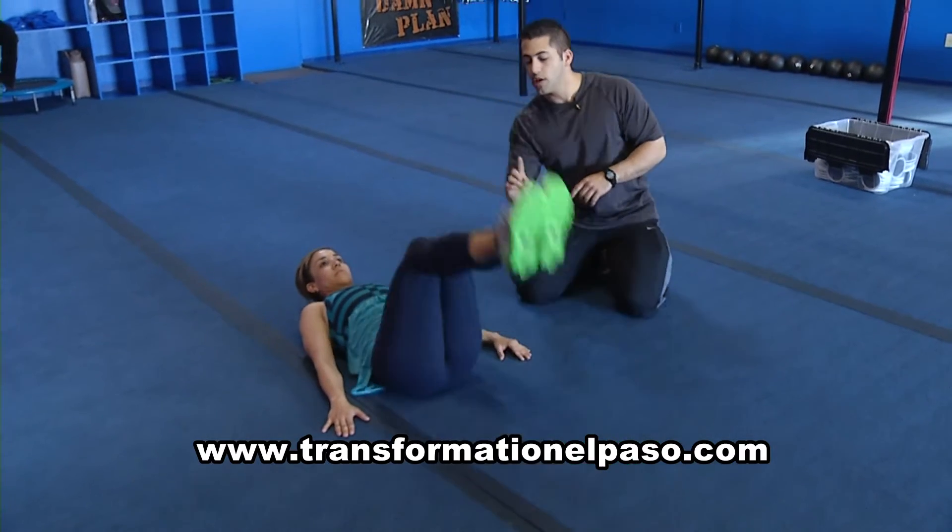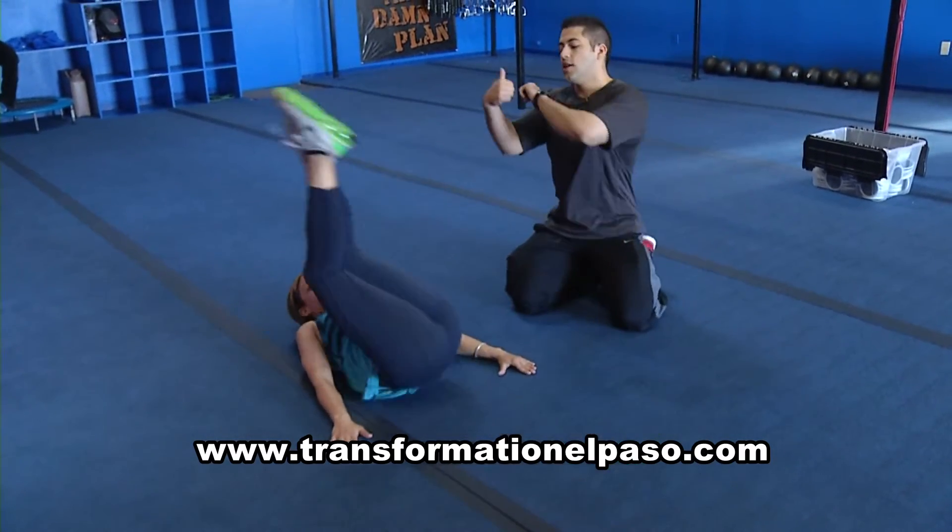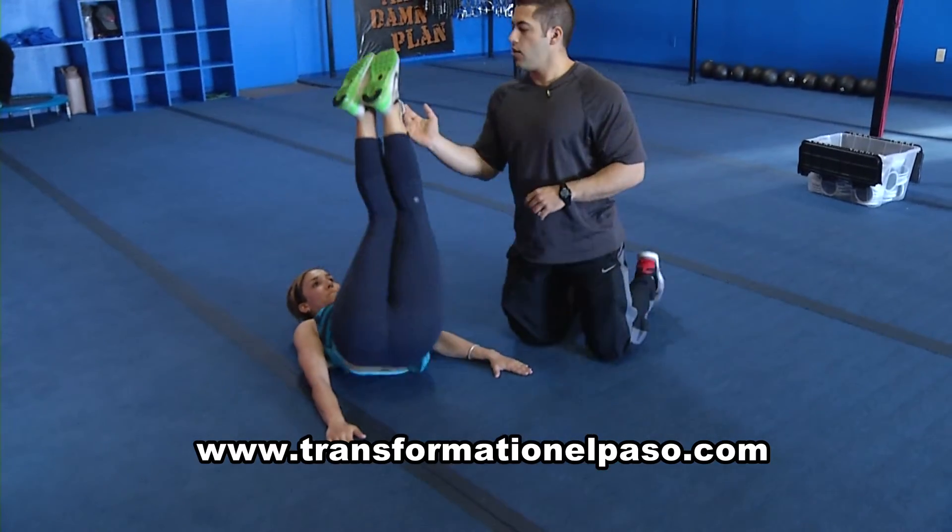Okay, so let's do the leg raise normally but we're going to add a twist to the top. There you go. So go down, almost touch the floor, twist to the top. That's one variation.